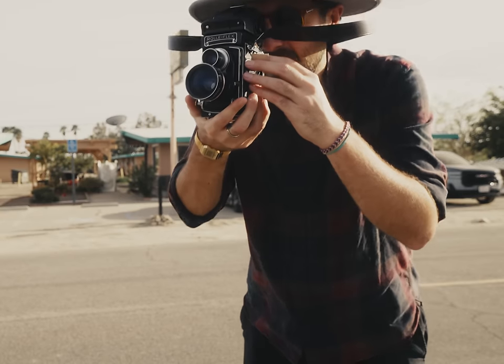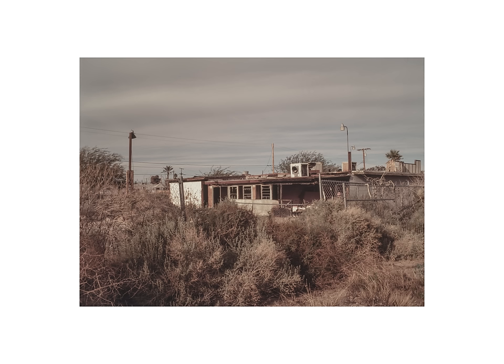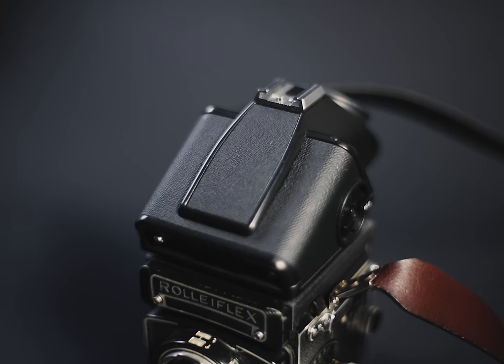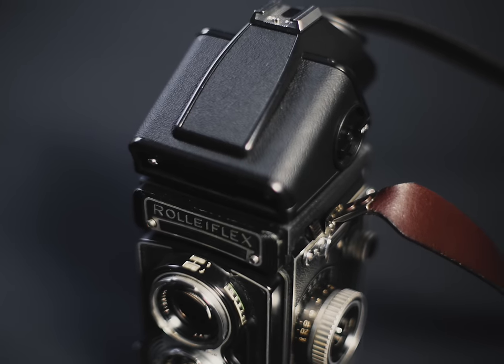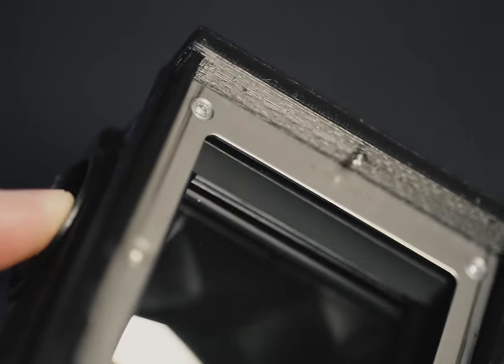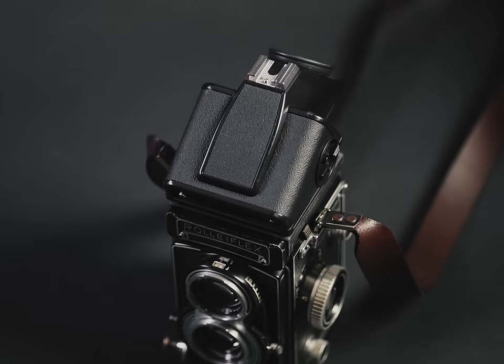So what do you want to know about first on this Frankenstein abomination of a camera? Let's just do the prism. It's the Hasselblad PME 51, and at this point alarm bells are probably going off because of your training — that same training telling you Hasselblad and Rolleiflex don't really fit together. Well, with the miracle of 3D printing, they kind of can. I actually ordered an adapter off eBay to unlock the possibility of Hasselblad and Rolleiflex coming together for a good old-fashioned human camera centipede kind of thing.